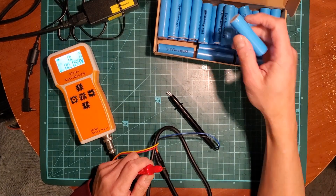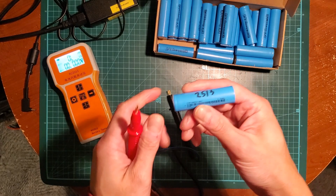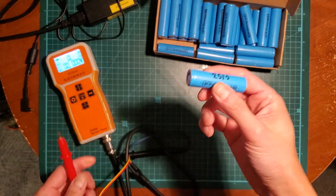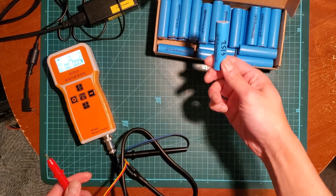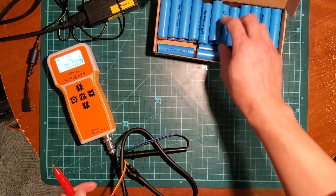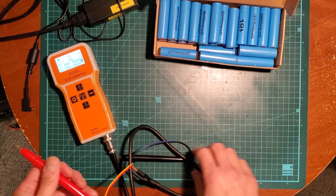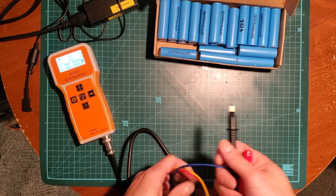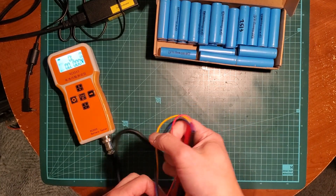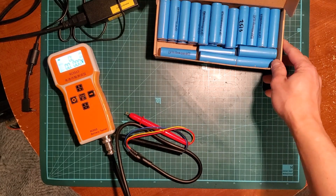I capacity tested a few and I'm getting around the rated amp hour. So this broken battery pack actually had all good cells in it — the BMS was the issue. I would like to see if I can fix that, but that will be for another time. I'm not even sure yet if it's worth my time. But that's the result of the V5F battery dismantling.